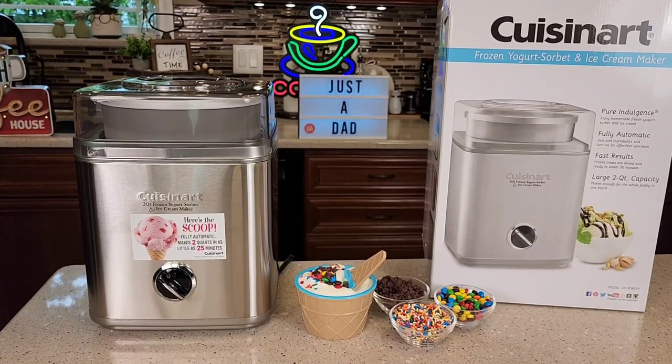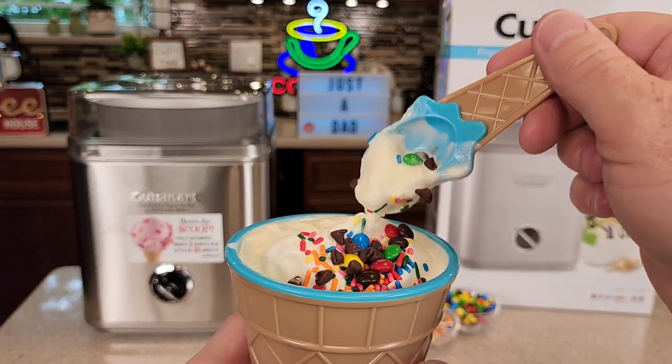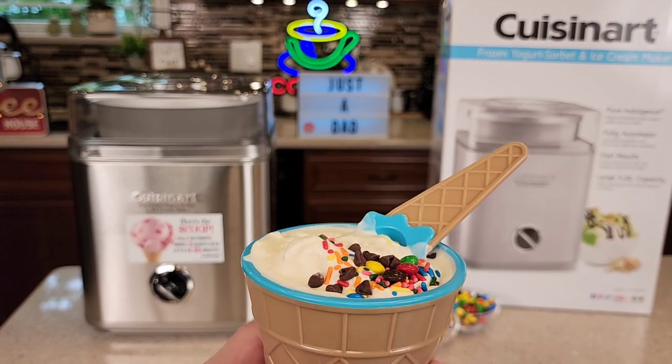Hello everyone, this is Just a Dad. Today I'm going to do a review on this Cuisinart ice cream maker. This makes two quarts of frozen yogurt or ice cream. It's model number ICE-30. The type of ice cream it makes is a soft serve ice cream. You do have to eat it right away, but it absolutely tastes delicious. I'm going to show you how to make it.